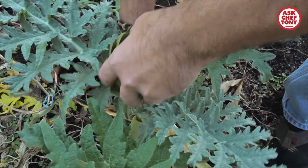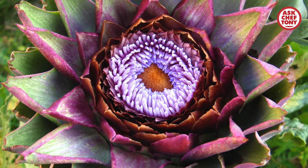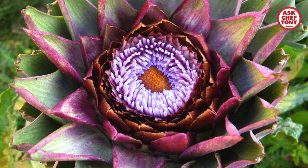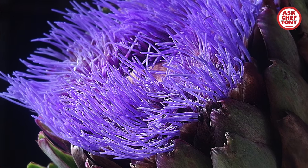It's not a vegetable, it's not a fruit — it's a flower. It's a flower. If you let it grow, it will bloom into a very beautiful flower. At that point it's no longer edible, but it's still beautiful.